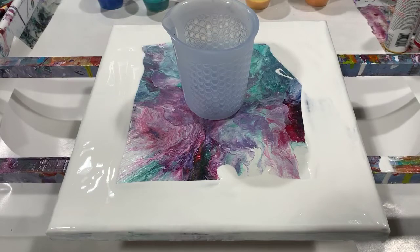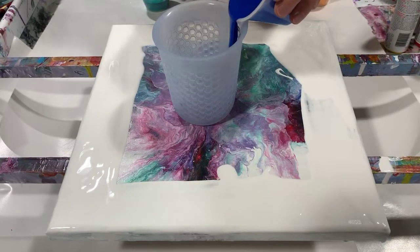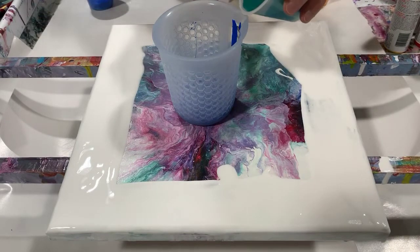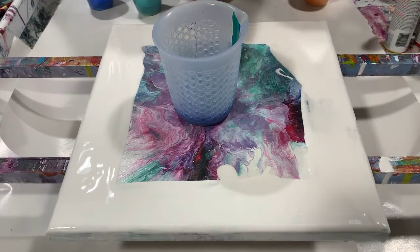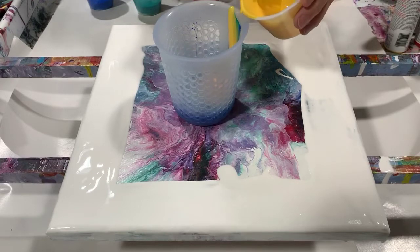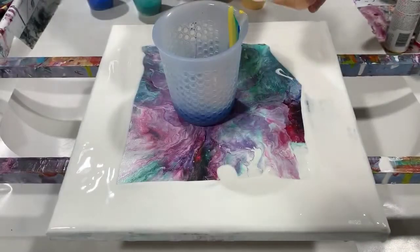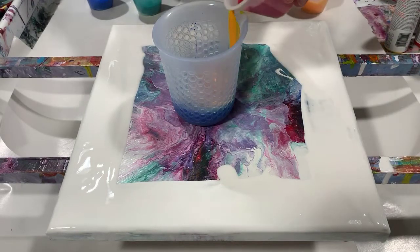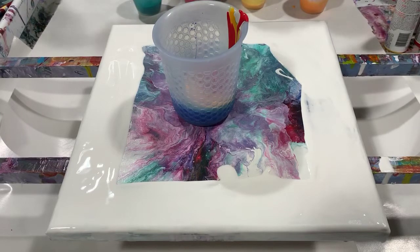No silicones added today. I'm just going to do a dirty cup pour, so I'm going to start layering my paints and layer them down the side. That's the Golden Gosling there, and this is that orange color I made — very pretty, reminds me of sunshine. I'll put my red in — very vibrant colors. I don't know why I don't use this paint more often.